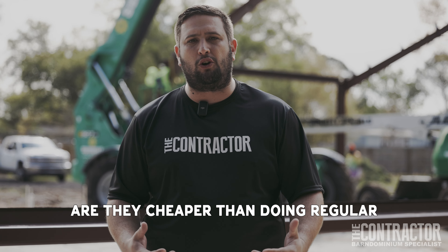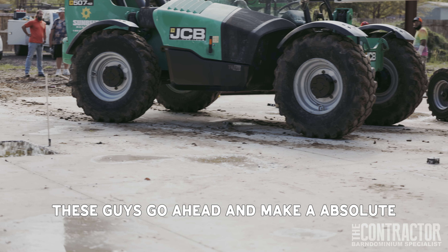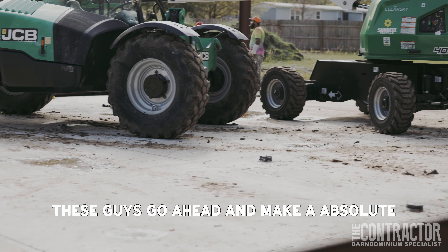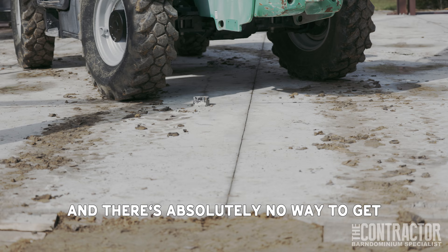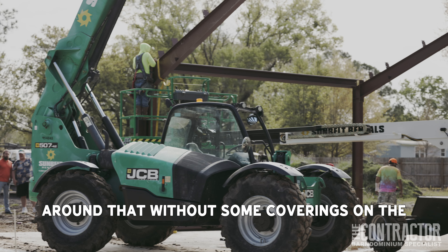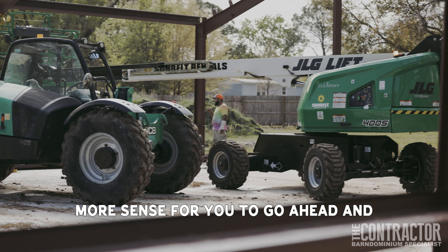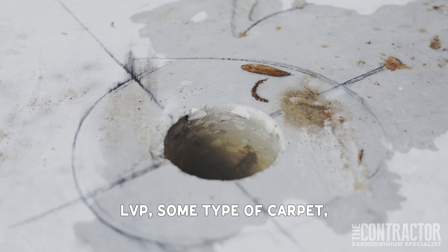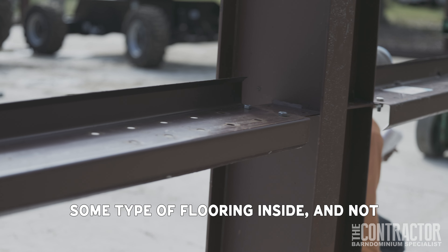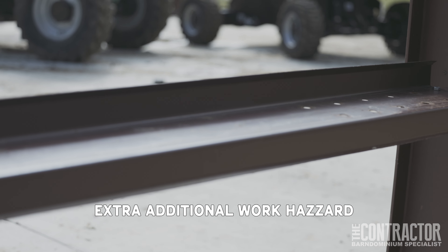One of the big things that kept coming up was: are acid wash floors cheaper than doing regular covered-up floors like an LVP? Josh, why don't you take a step over there and take a look. These guys go ahead and make an absolute mess of this slab when we start putting these buildings up, and there's absolutely no way to get around that. At the end of the day, it makes a lot more sense to just cover up the slab — go with some type of LVP, some type of carpet, some type of flooring inside.